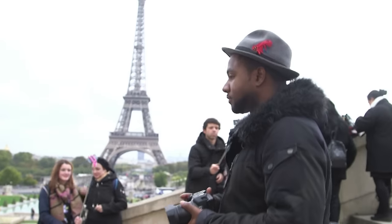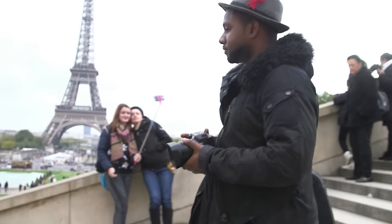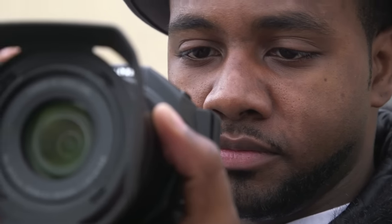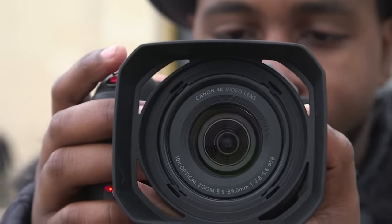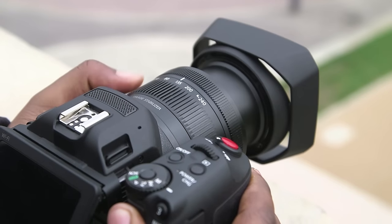We're going to take it around Paris, take a look at the features, and I'll give you my comments as I go and a verdict at the end. Weighing just over a thousand grams, the XC10 is lightweight and compact in design, and uses a fixed 10x optical zoom lens with an aperture range of f2.8 to f5.6.